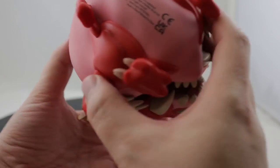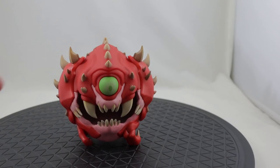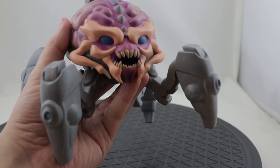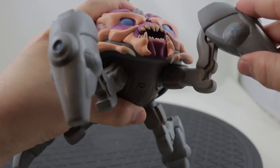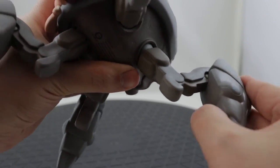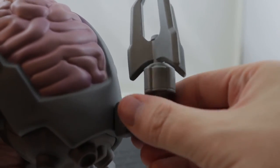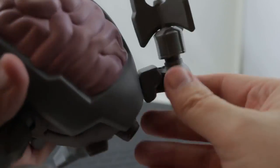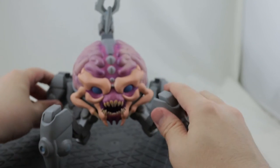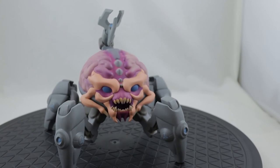I definitely like the Cacodemon and the Arachnotron the best out of the set so far. I've got another four figures on pre-order that I'm waiting for — I don't think those ship until later this year. The Arachnotron is really cool because this is the first Arachnotron collectible figure that I've ever seen outside of the miniature pewter figures. So it's really nice to have some demon collectibles, not just the Slayer.